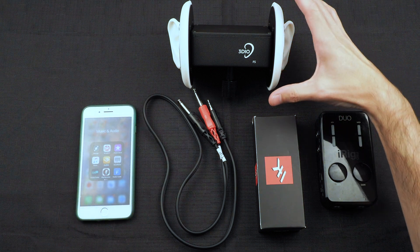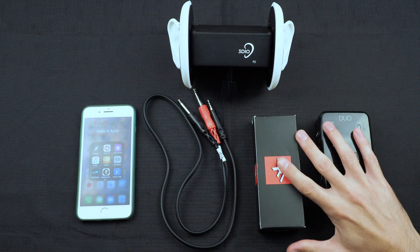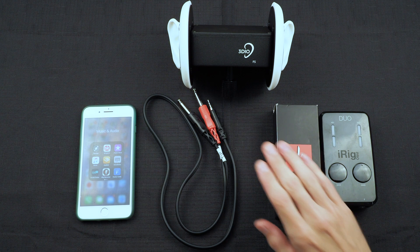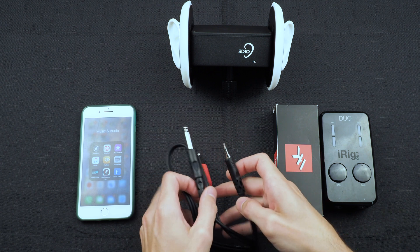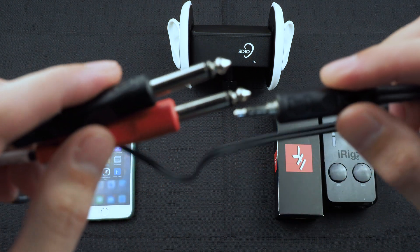Now obviously you need a 3DO FS series microphone, the iRig Pro Duo with the box of cables that it comes with, and a splitter cable. This splitter cable is a 3.5 millimeter to dual quarter inch connector cable.